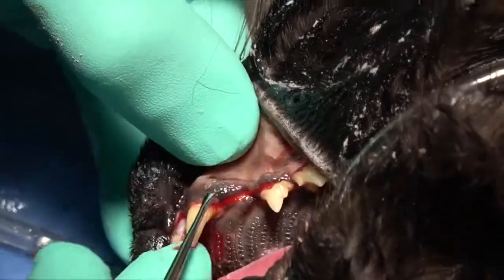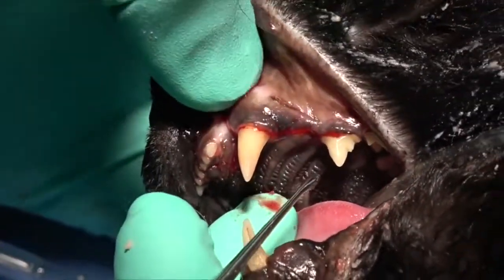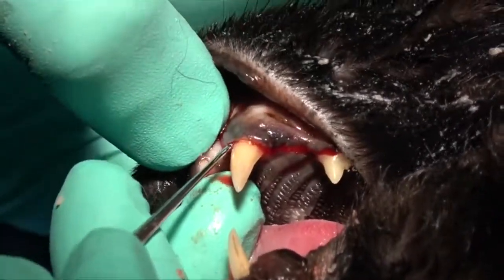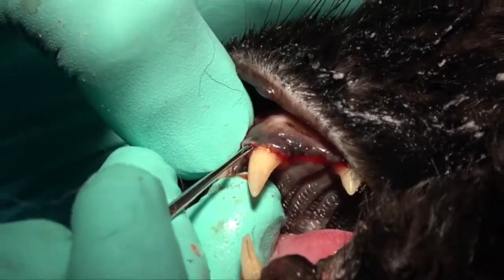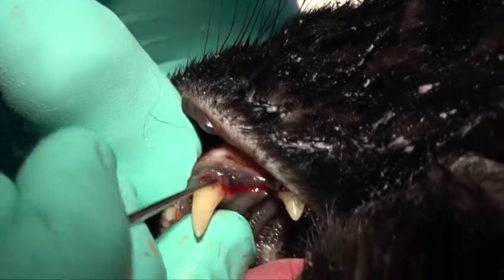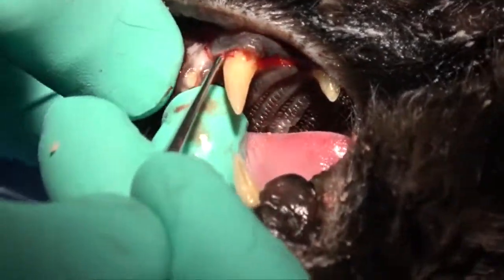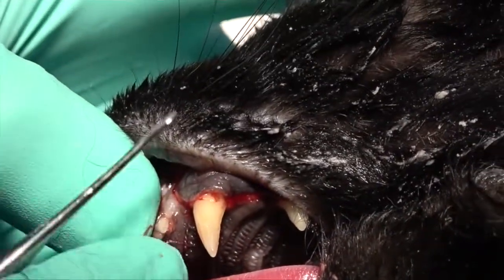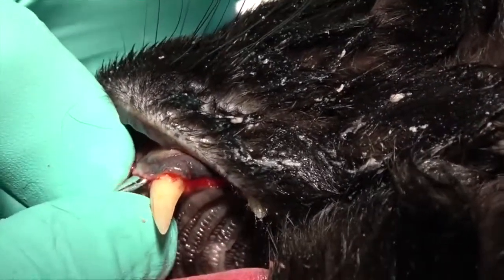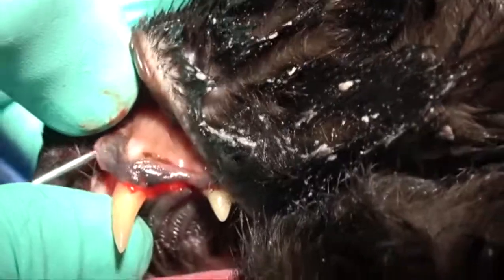We're making some progress there. We're going to go back and work a little bit more around that canine tooth. The corners can be particularly difficult, so you want to make sure that you work slowly and deliberately on the corners. Once you get a reasonable amount of mobility, you can get a little bit more aggressive. You don't want to get aggressive early, because then you have the potential to put too much pressure in one area and tear the gingiva.